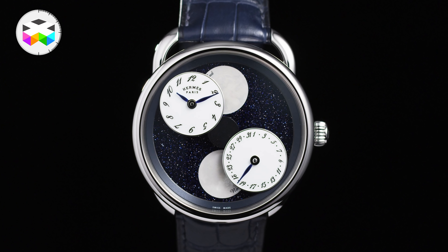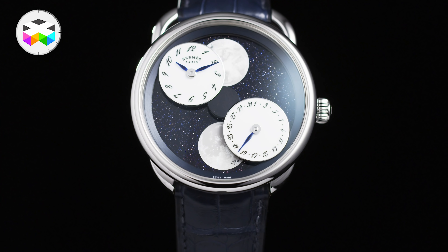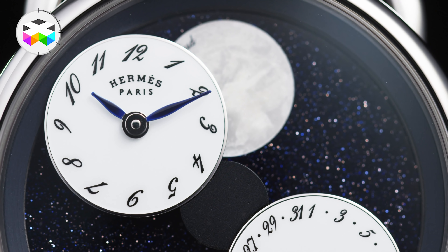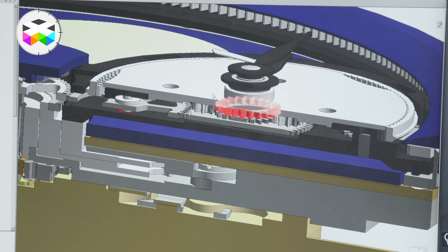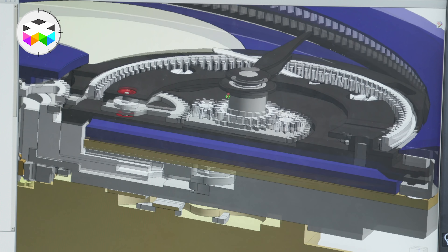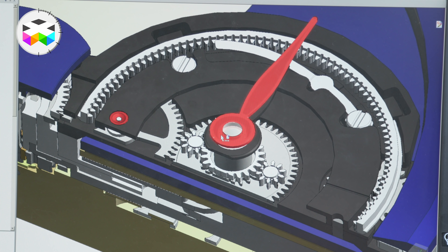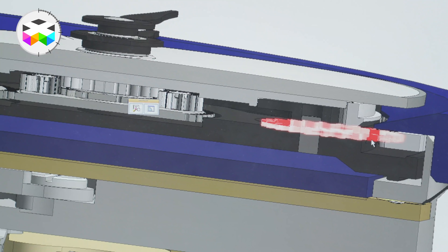For the hour and minute dial, the information conveyed to that dial is only the minute hand — the hour mechanism is actually hidden underneath that small dial. For that, they had to use a special gearing that is now patented, simply because there was not enough space to use a standard solution. They had to find something really different, new — and as Mojon says, they like that challenge.